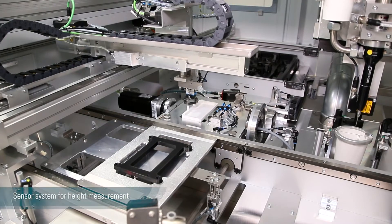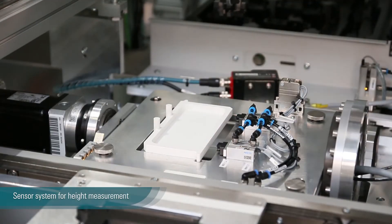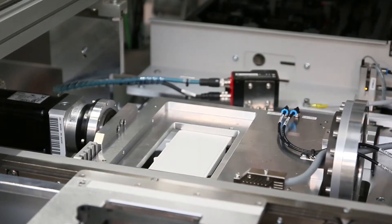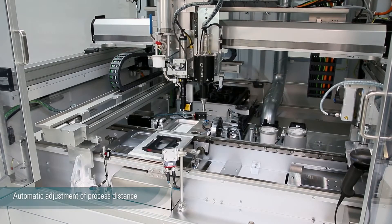A sensor system measures the height of the PCB. Based on the measurements, the machine automatically adjusts the process distance for plasma and dispensing separately.